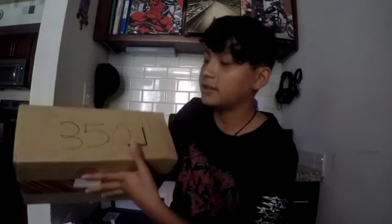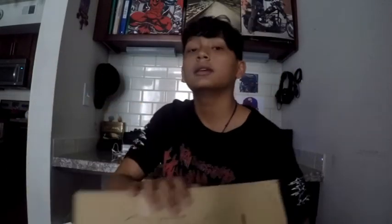I really hope that this is not a scam. You see a '350' right here? I ordered Yeezys off eBay and I swear, if this turns out to be some kind of scam, oh my God.